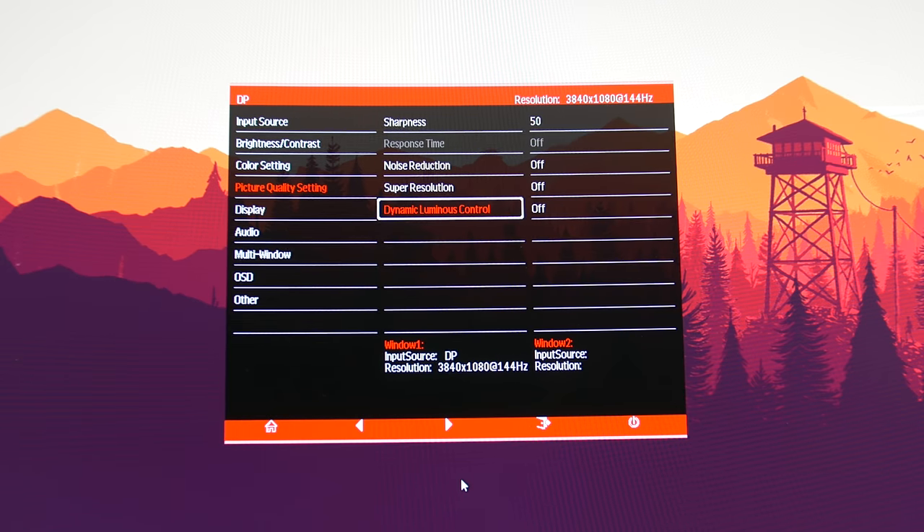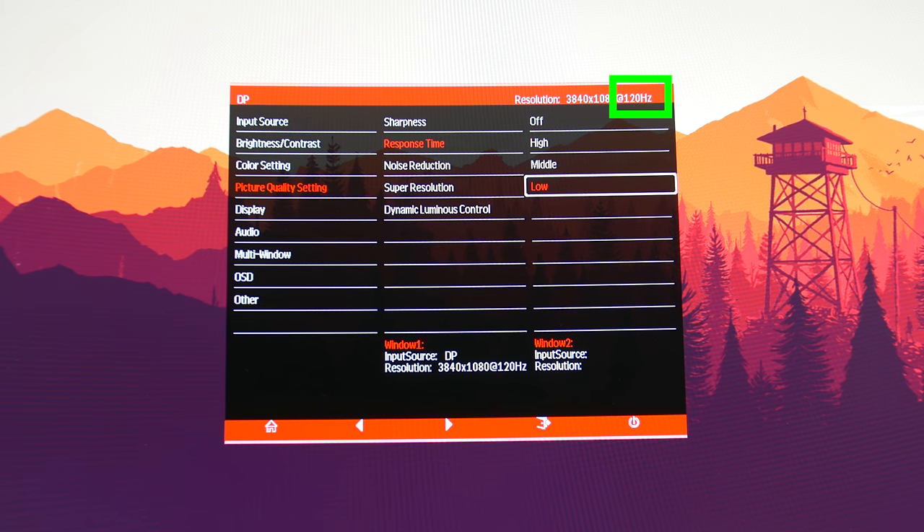For some bizarre reason, the setting is disabled and greyed out at 144Hz, but is accessible at 120Hz or lower. This isn't something I've seen before. It's pretty strange to have no overdrive functionality at the maximum refresh rate, but usable overdrive at lower refresh rates.